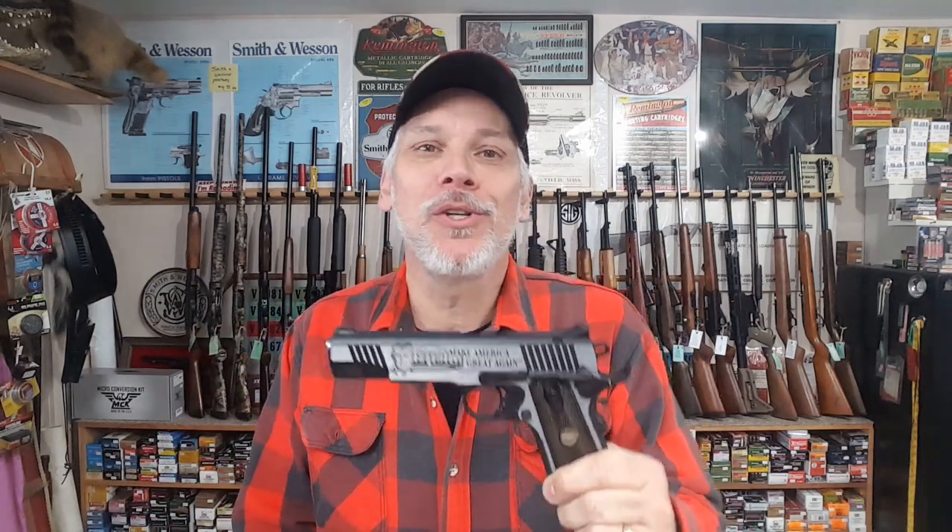Now that that's out of the way, we've got something special for you this week. It just dawned on me a couple days ago to do a Trump 1911 video. We've had a couple of these come and go, and it didn't even dawn on me until a couple days ago. So here we are — we've got the Auto Ordnance Trump 1911. This is something pretty special. We're going to show you a close-up on it right now.